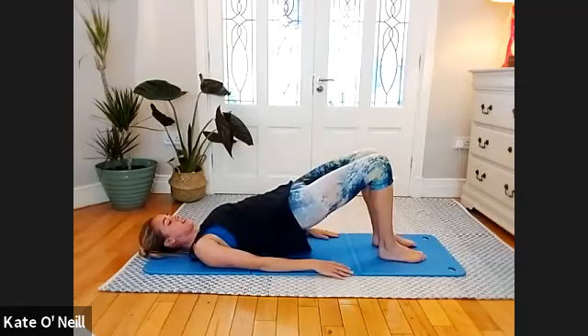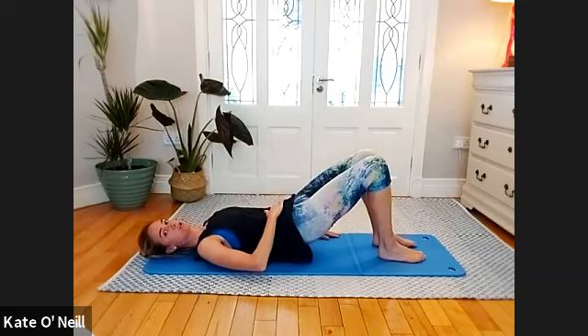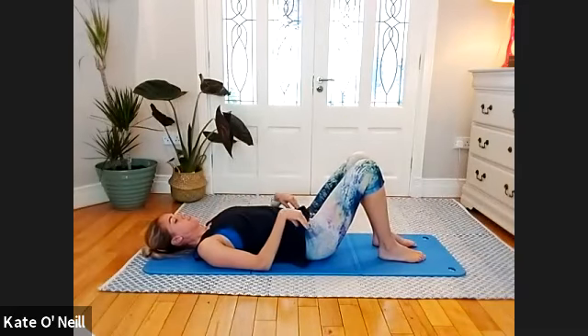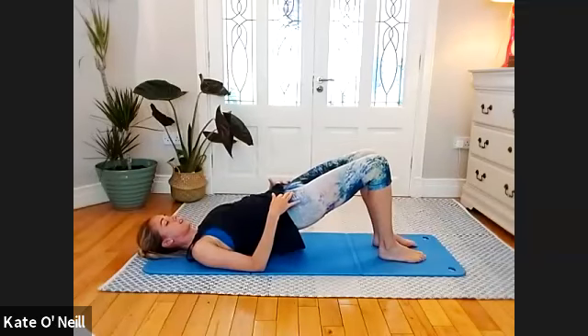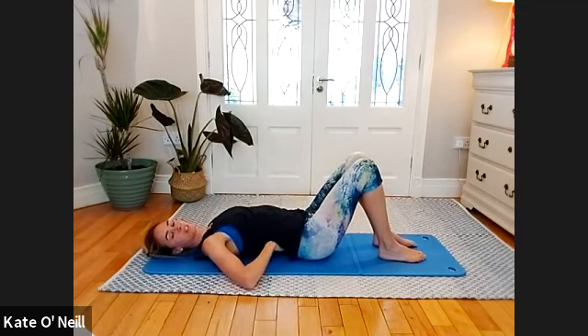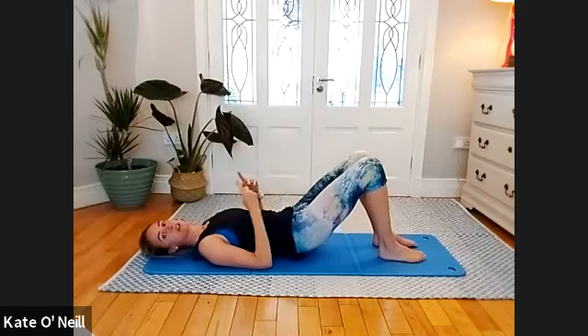Take an inhale and exhale, coming down — scoop the abdominals and roll down so you hit each and every one of those vertebrae. Release — open up the stomach area, stretch out the hip flexors — and then come back up. Inhale, stay, and exhale to lower down. Release — make sure you arch that back, get a lovely stretch in the front, then back into an imprint position and drive those hips up.